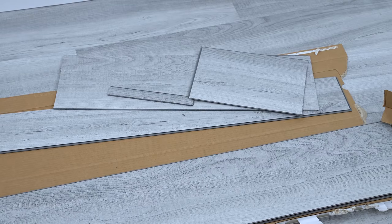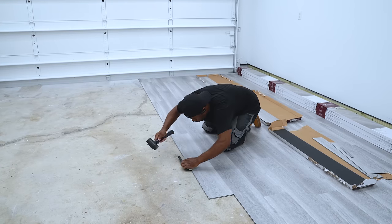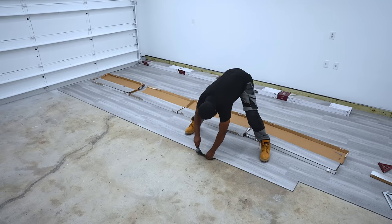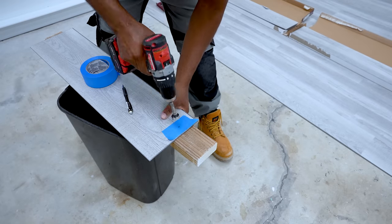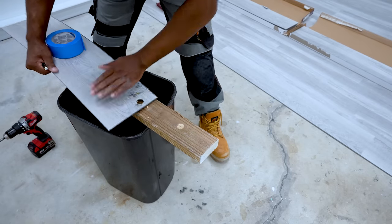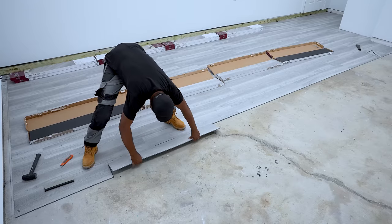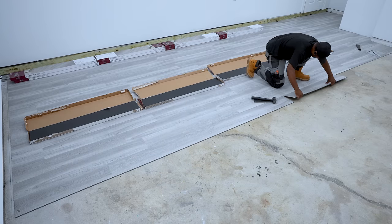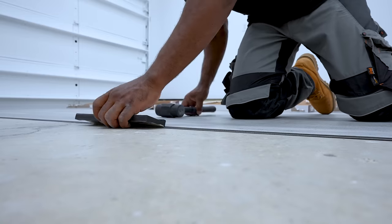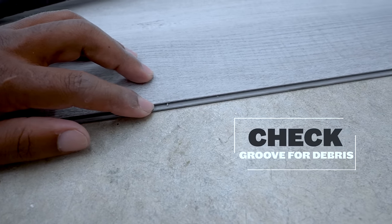I'm about a third of the way through this project and this is all the waste I have. The garage door has a support beam that braces the garage door for hurricane winds — that beam goes down into the floor. So I need to drill a hole in the plank to line up with the hole that's already existing. There are times that you cannot get that joint as tight as possible — just pull the plank away and check for any small debris.